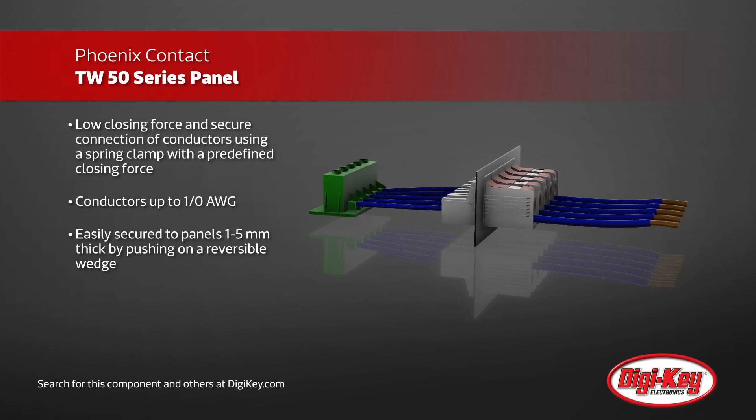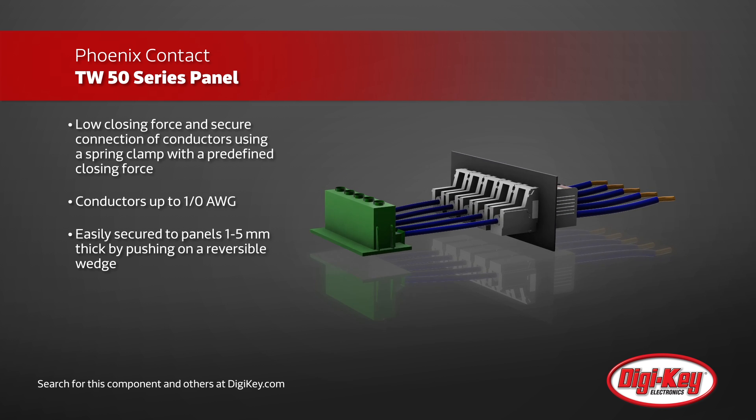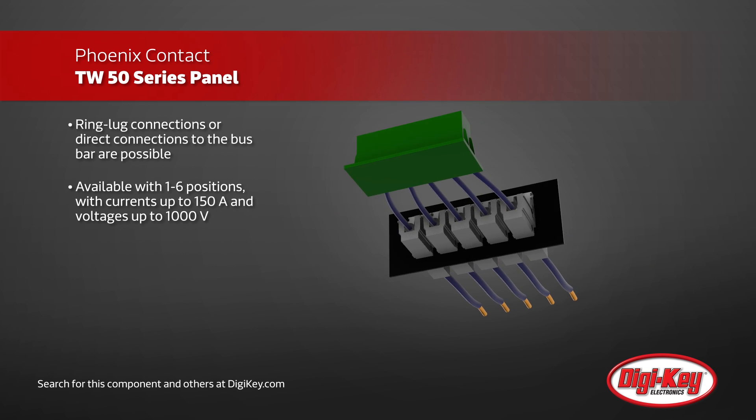On the internal side, the block can easily be secured to panels one to five millimeters thick by pushing on a reversible wedge. Internally, ring lug connections or direct connections to the bus bar are possible.